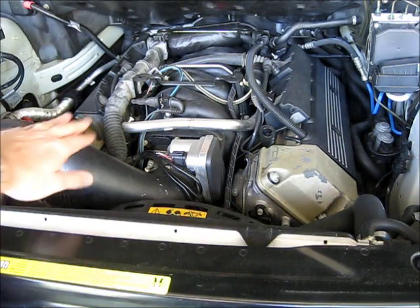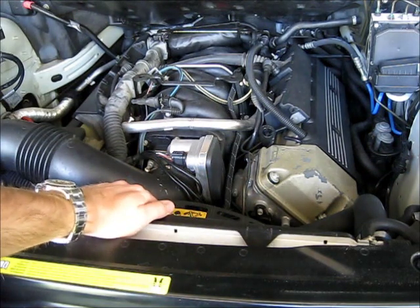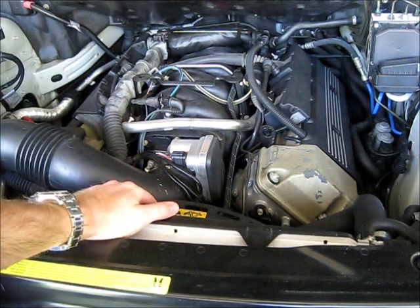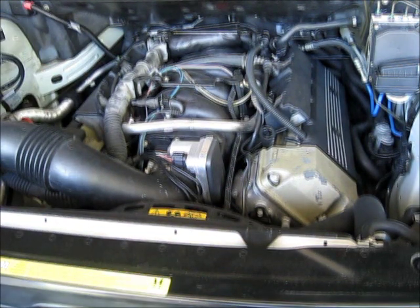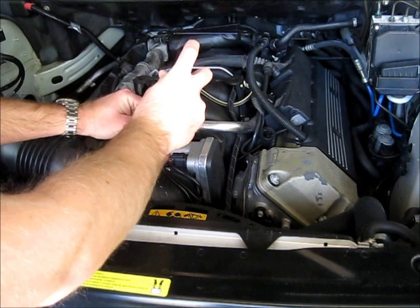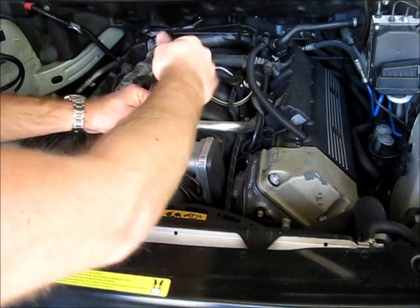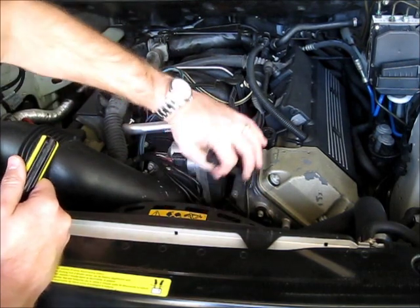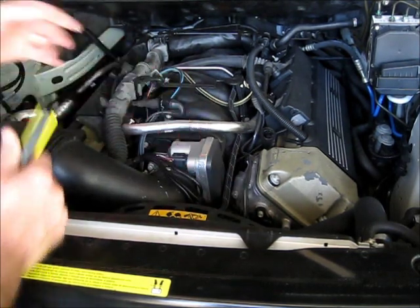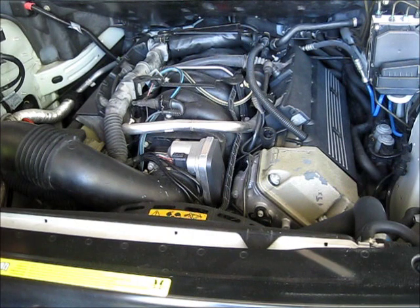To get started, we're going to remove the intake plenum, remove the cooling fan and fan shroud, and then we'll have full access to the thermostat assembly. The plenum is real easy — flathead, comes off very simply. Take care to remember to unplug these vacuum lines, otherwise they'll snap off.